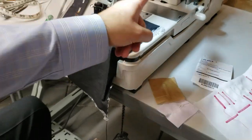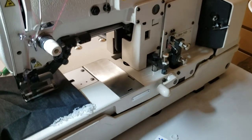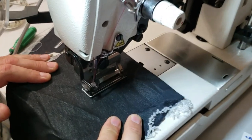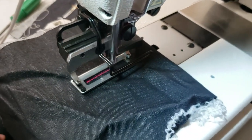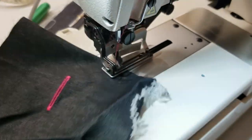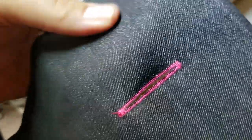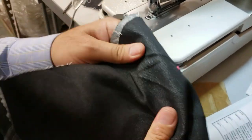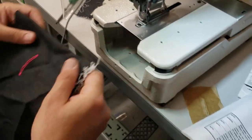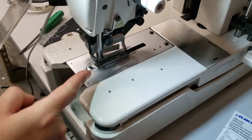By the way, this is the Juki LBH-783. Look at that — beautiful! See how nice. Look at the back — it shows much better on this fabric than the other fabric. This is the denim-like size 20.